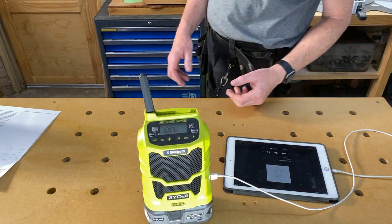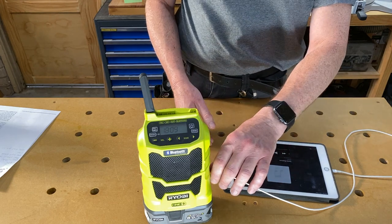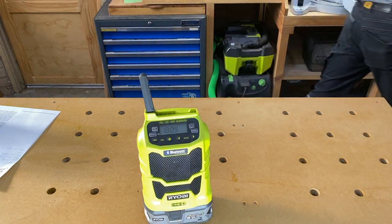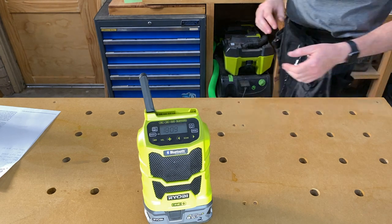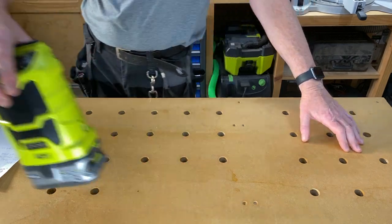So that's the R18R. Pros and cons. The pros are quite simply that it's good and portable. Decent sound — although it's only mono, not stereo — but otherwise decent sound. It certainly fills the room you're working in. But the cons: it doesn't have digital radio. Fancy that in this day and age.